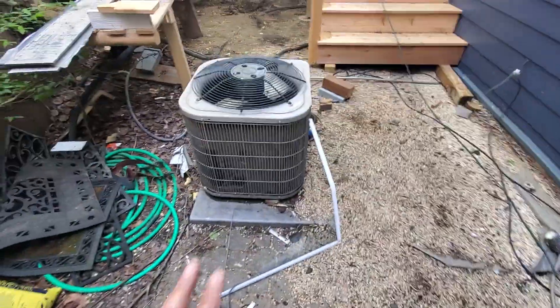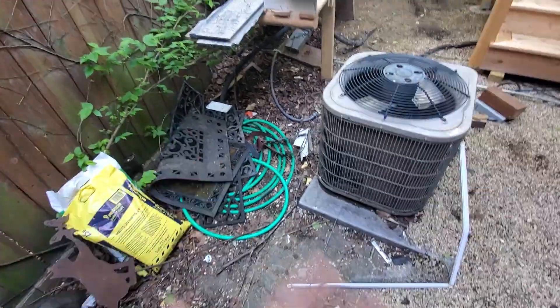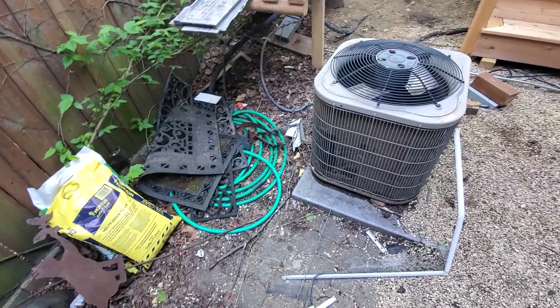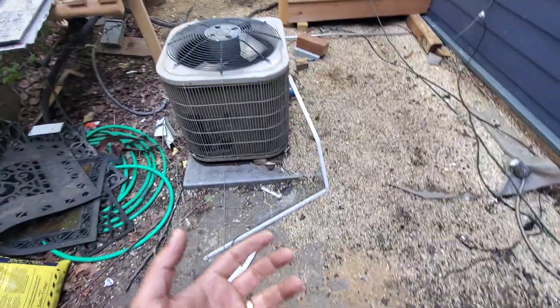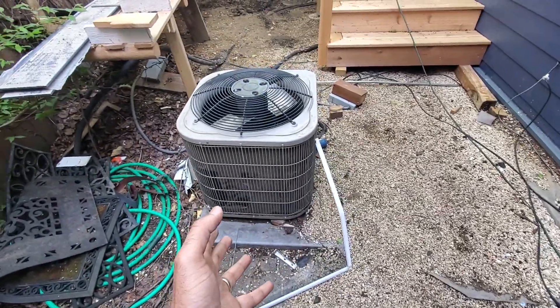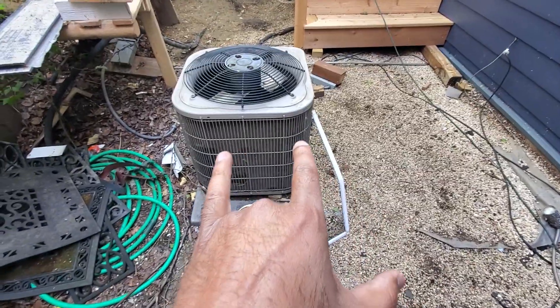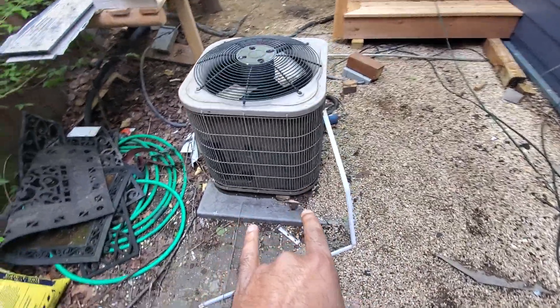A couple of things going on here. There used to be two AC units here — one here, we've already removed that. Homeowner is doing some real major updates in the home. This is the other one that we're going to replace. They already have one furnace put in and we're going to add the other one. We're going to remove this the day that we install the furnace.